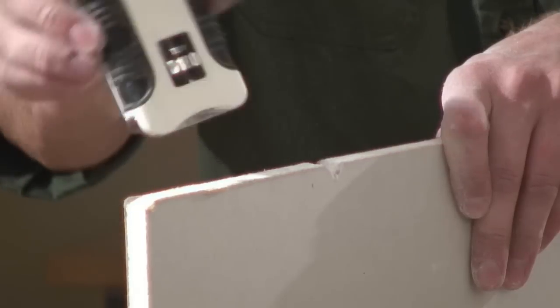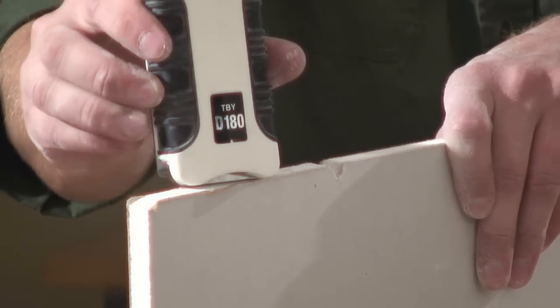In the current issue of Fine Home Building, we did a tools and materials review of Tajima's new drywall rasp, which is much easier to use than it is to say. In this episode of the Tool Hound, we're going to take a closer look.